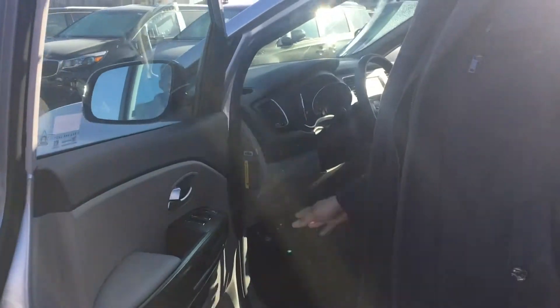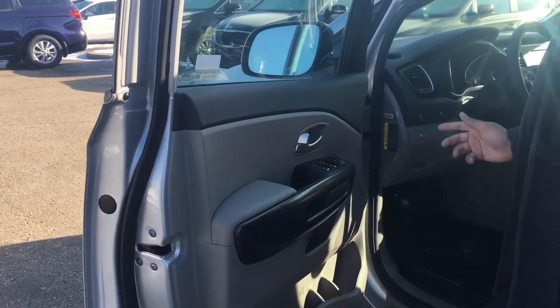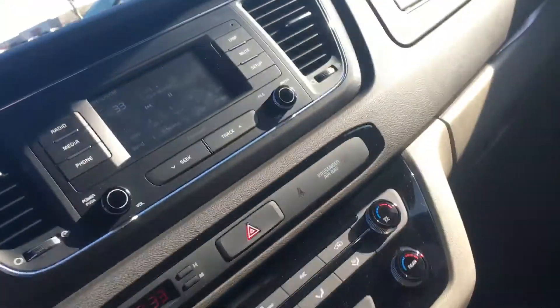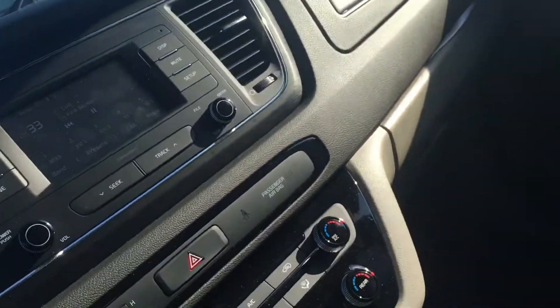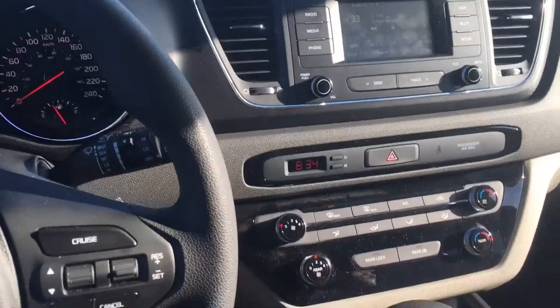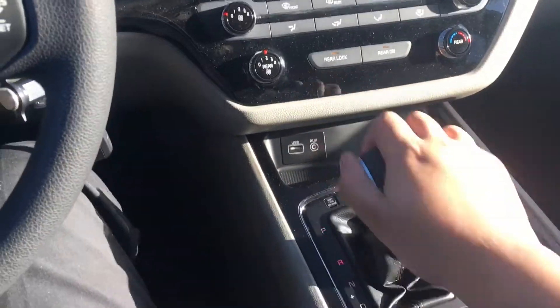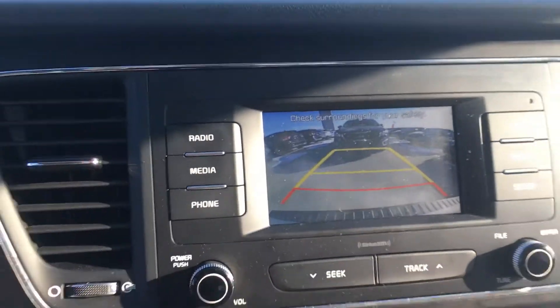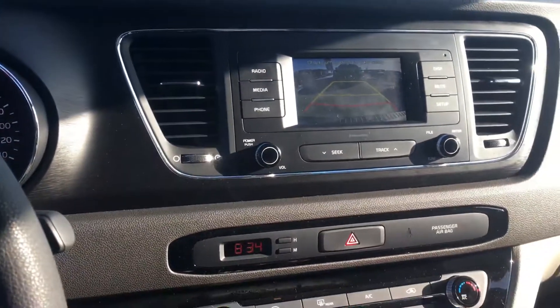Fully adjustable seat with all your power options there. I'm gonna bring you along inside. Sitting inside the Sedona, it takes on the Sorento chassis by having the shifter down here. And while we're here, take a look at that backup camera — nice big backup camera there.